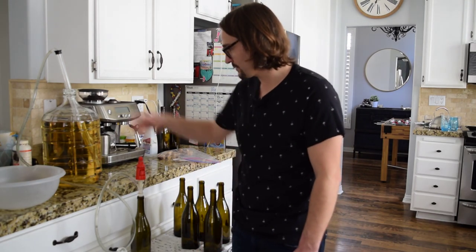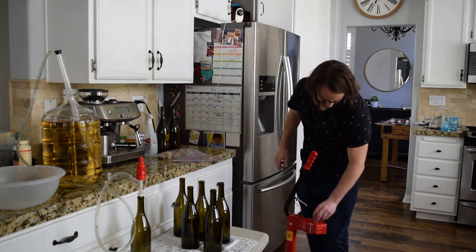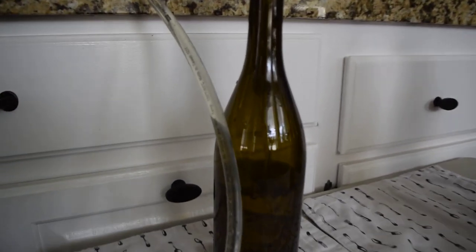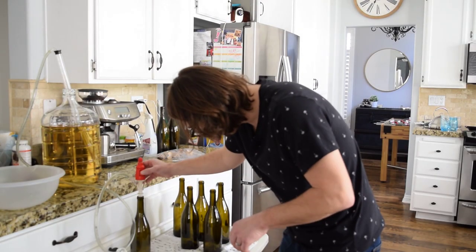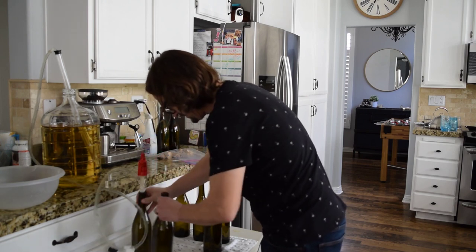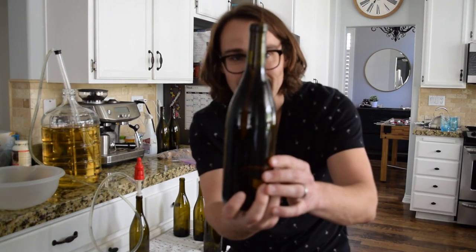So we're on to bottling the Pinot Gris. We got our auto siphon set up and the wine's ready to go. It's going to come through the siphon and go into the bottle. I take it from the bottle, put it in the corker, put the cork in. Let's get our cork ready. Filling up quite nicely, following the auto siphon — look how nice and clear that is. It's hit the appropriate level — get it to stop flowing, move it to this guy, change its place, let that one start, put it to the corker. Voilà.